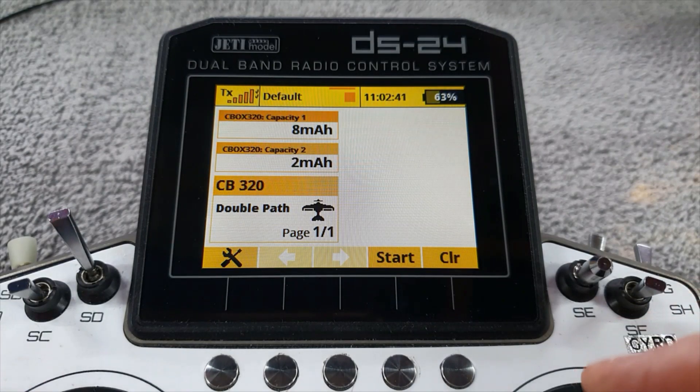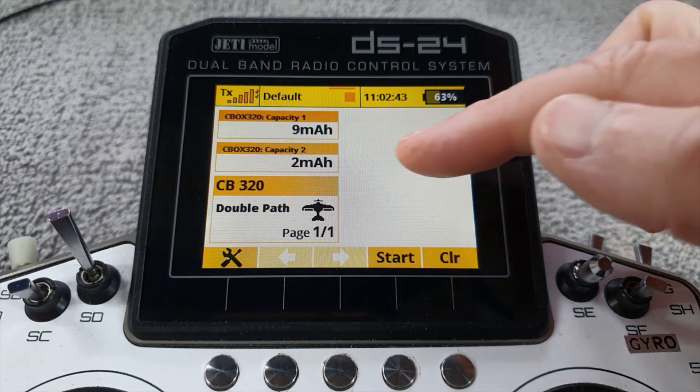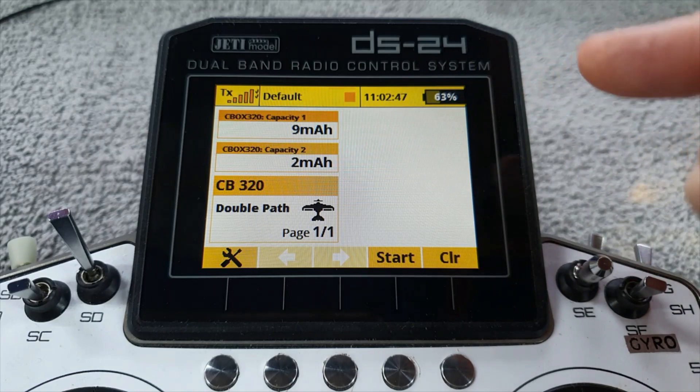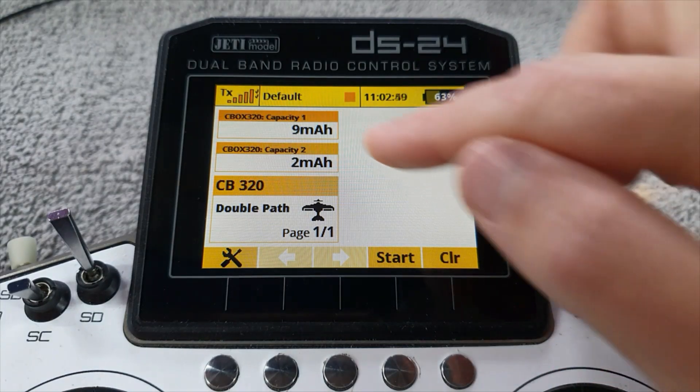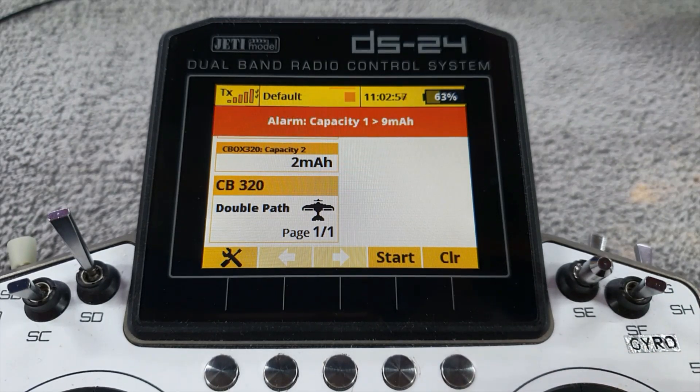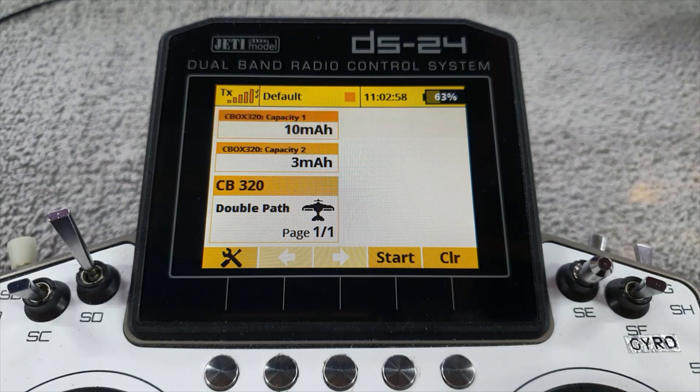I've deliberately not plugged battery two in beforehand so that it's quite a different value, meaning battery one will trigger first. Let's stir the sticks — and there we go — battery one alarm: 'one, 10 milliamp hours.' It did exactly as the alarm was set to do: played the file 'one' and then announced the actual value.